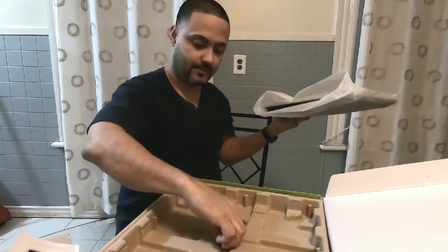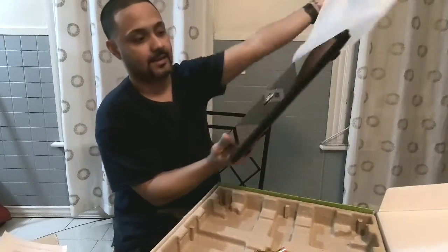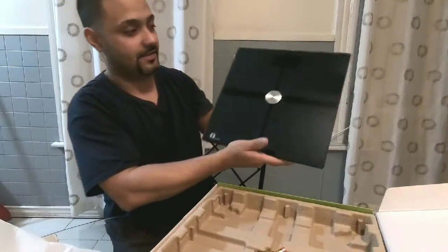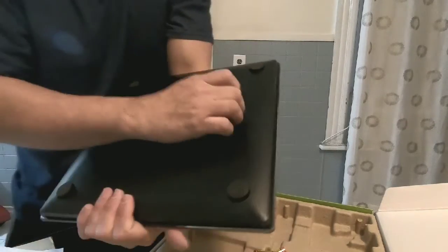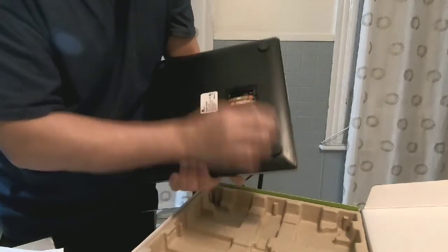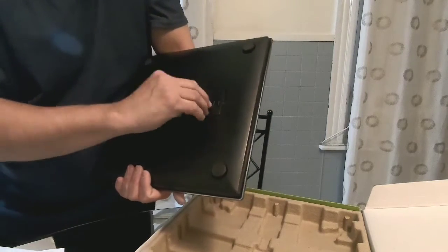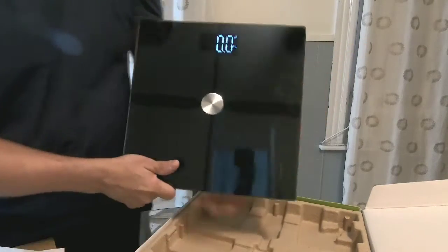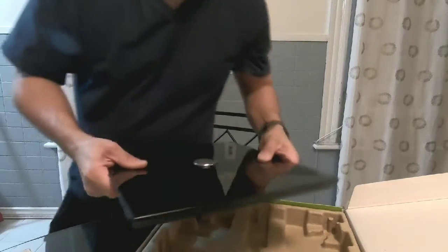It does come with three triple-A batteries, and this is the scale — it is very nice. You have your power button down here and the battery compartment goes in here. It looks really nice.